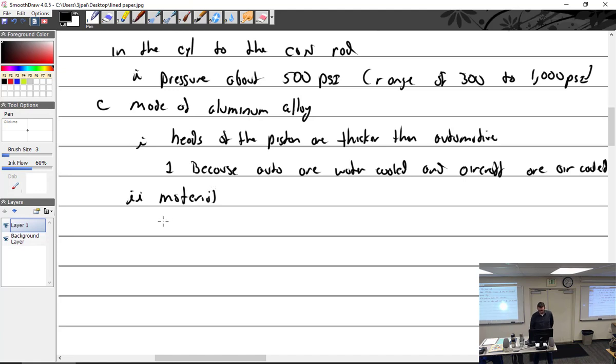The majority of aircraft pistons are forged, made of 4140 material. Some may be cast out of 132 material. So — forging versus casting.